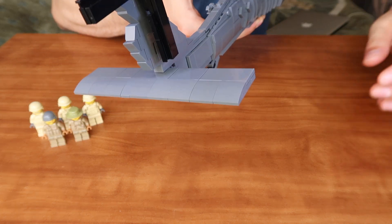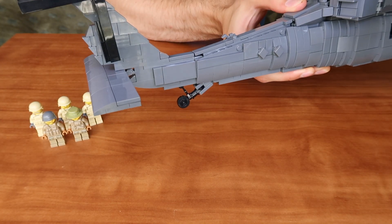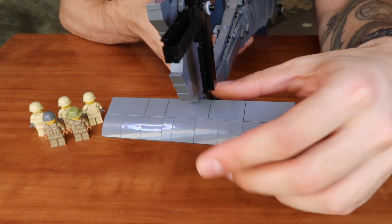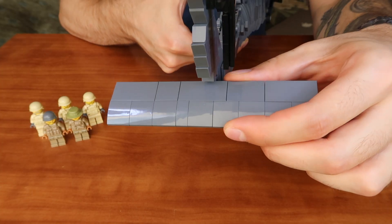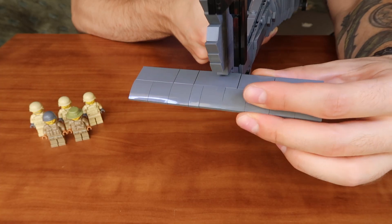The tail wing can be easily adjusted. You can put it either parallel to the tail of the helicopter or angled down — even lower if you prefer. The choice is yours.